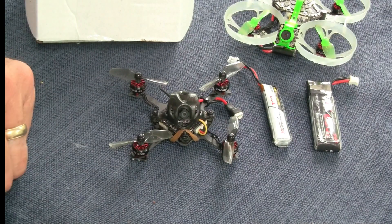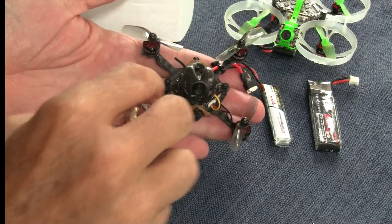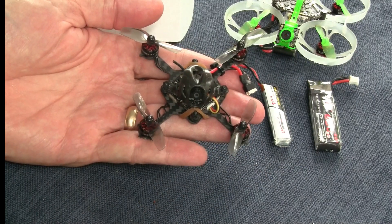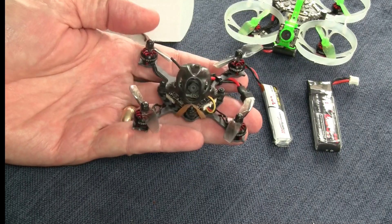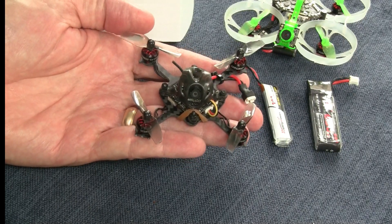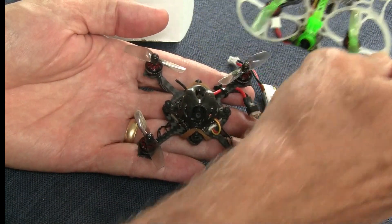Hi, this is John from Chicago and welcome to my channel. Today I'm bringing you the UZ-70 or 80. This is a small 1S toothpick. It's very similar to the Mobilite 7, which is one of my favorite tiny whoops.